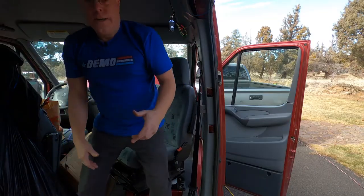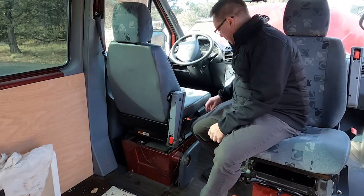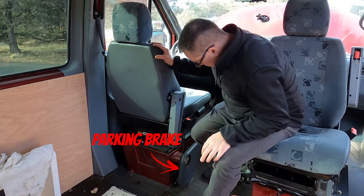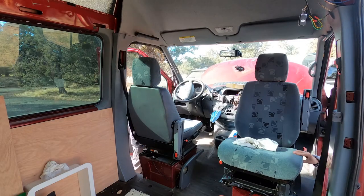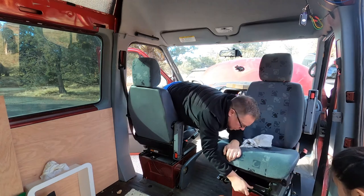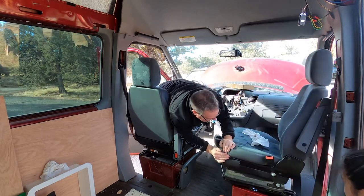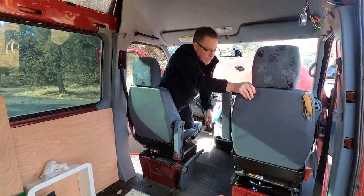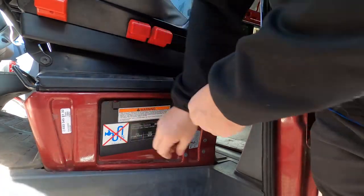The swivel seats are in. A lot of these videos I've seen have guys talking about how to do this, saying you have to remove all of this stuff to get the seat to go in — I don't know if I'm going to have to. You release the front latch right there and then you can swivel it. There's position two and then it goes all the way around. You've got to take the seat belt off here.